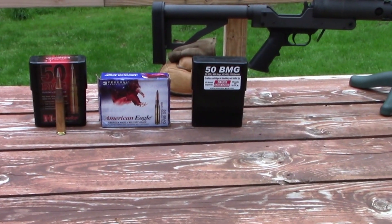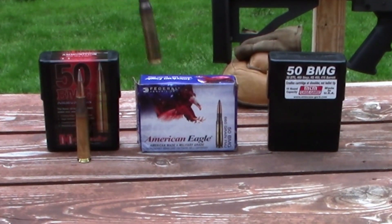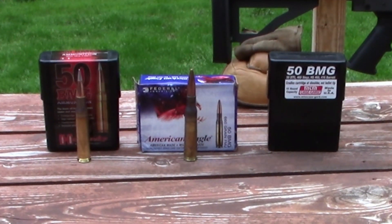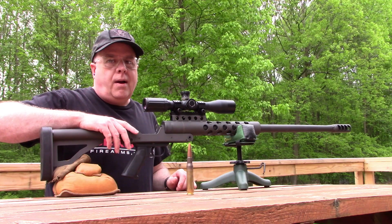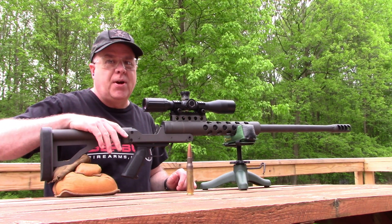Next up is the American Eagle by Federal. It has a 660 grain bullet that should be running right around 2940 feet per second. For this shot, I'm going to do my action cams a favor and not shoot a bucket of water.